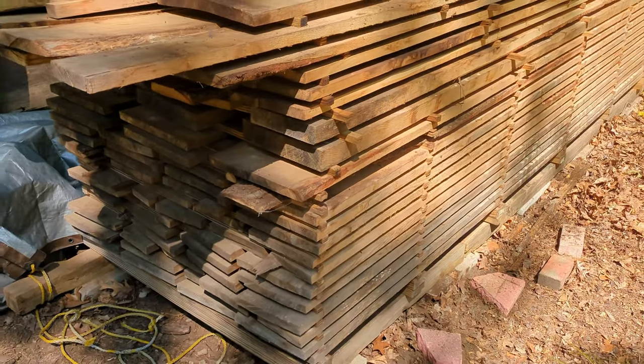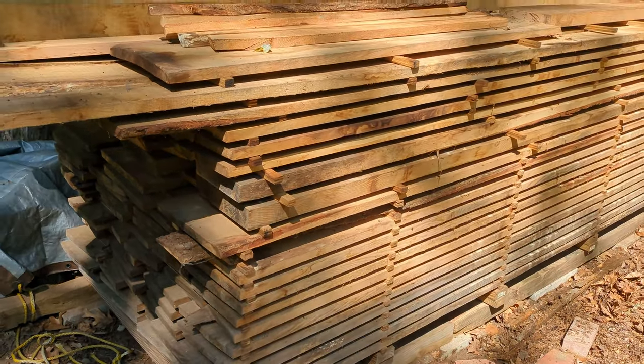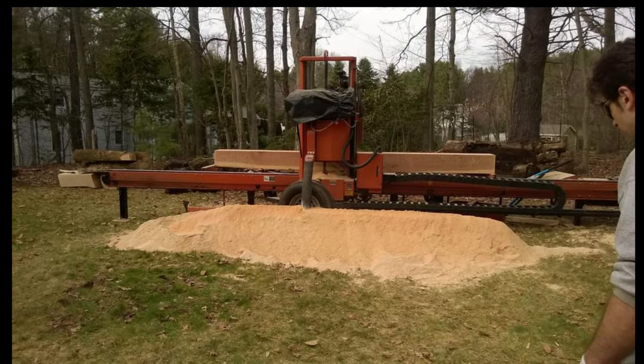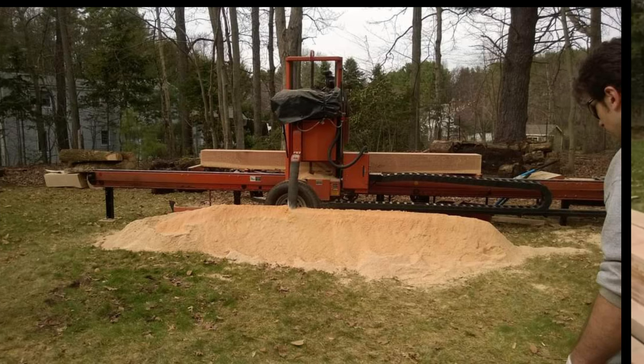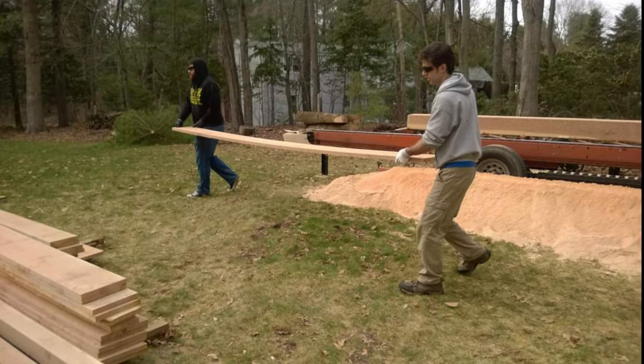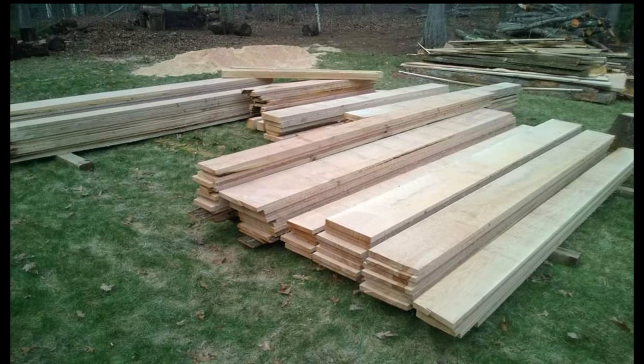All this lumber I have is from three large red oak trees and one white oak tree. I'll leave you with a few photos of the sawmill operation — this was a one-man operated portable sawmill, and I had to enlist the help of a friend to move boards as they were cut. Finally, we were left with a lot of nice lumber, a lot of cutoffs, and a big pile of sawdust. Don't forget to press that subscribe button and catch the rest of the series.